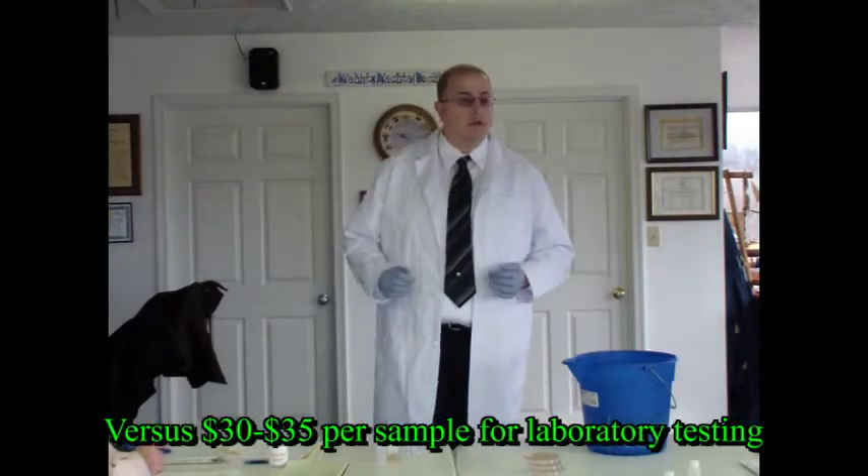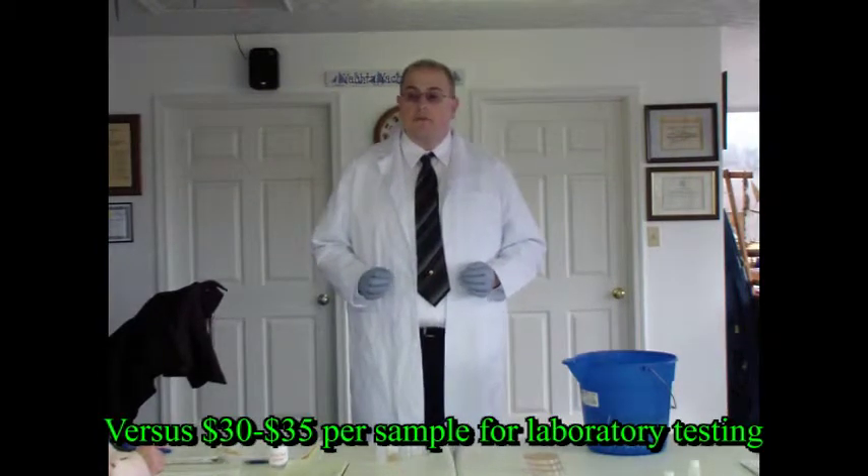Hello and welcome. Today we're going to be talking about how to do Coliskin Easy Gel, which is a procedure to monitor for E. coli bacteria in water. Coliskin is a very effective method to monitor for E. coli because you don't need to use a laboratory or pay a lot of money for laboratory analysis. Basically, a Coliskin kit costs about $2.50 to $3, and you can monitor a sample site for E. coli.